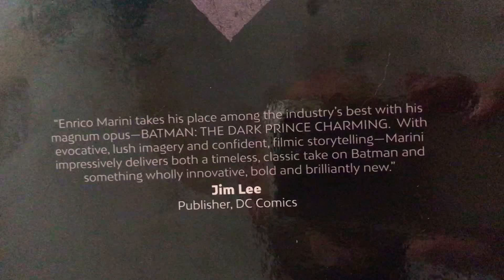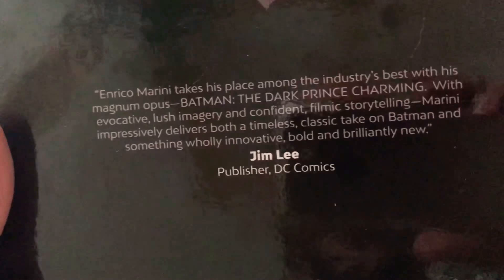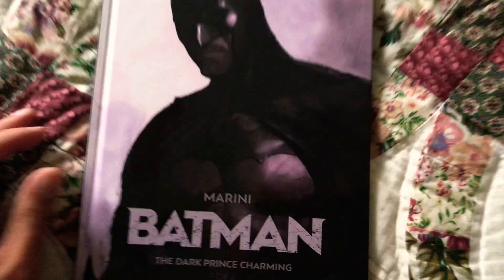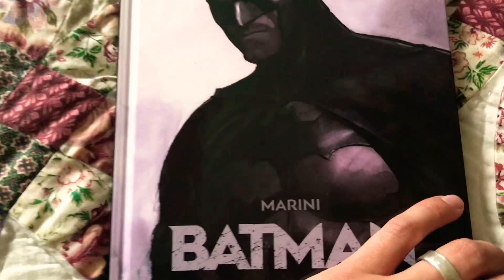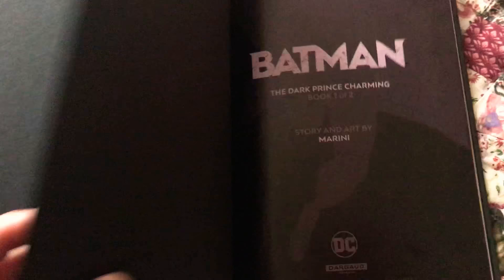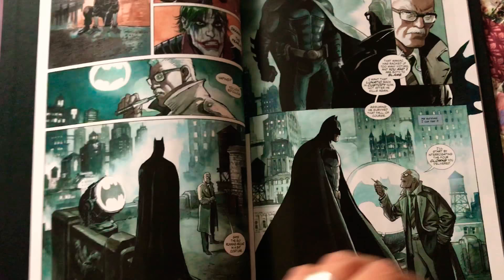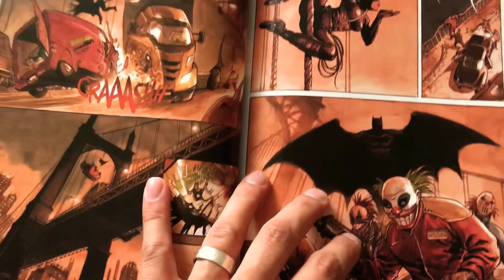The back of the book says Enrico Marini takes his place among the industry's best with his magnum opus Batman: The Dark Prince Charming. I just got back from the mountains, drove like five hours, so I'm extremely tired - but I got this in the mail and just had to read it immediately. So, Dark Prince Charming 1 of 2 - what did you guys think of it? If you haven't read it, I would say get it. It's a very different story, gives you something new and interesting.